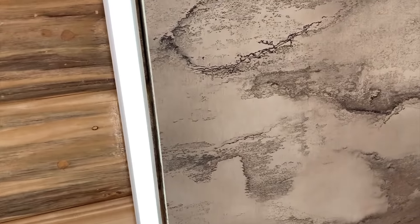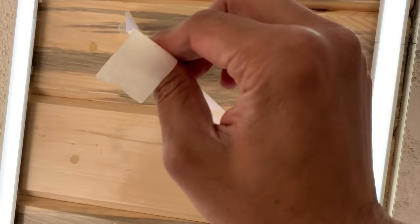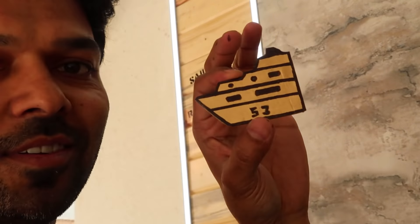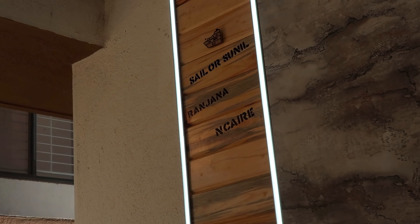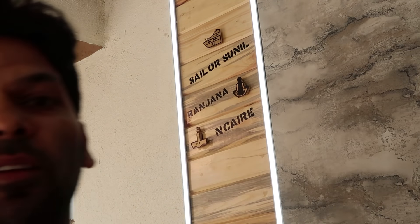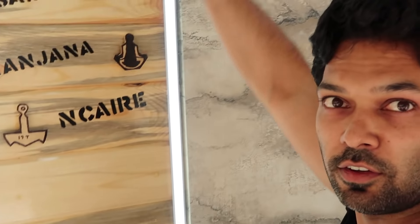Moment of truth — let's see if it's looking nice or bad. The stencils look okay for now. Last step is putting on the symbols. That concludes this video. If you like it please hit the like button and don't forget to subscribe to Sailor Sunil. One voice, happy sailing, and Jai Hind — see you in the next video!